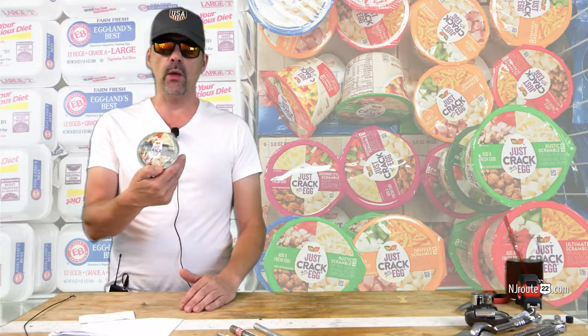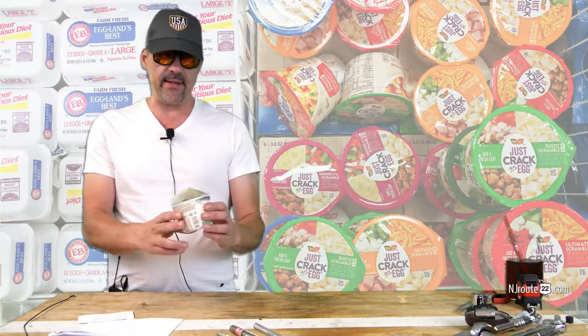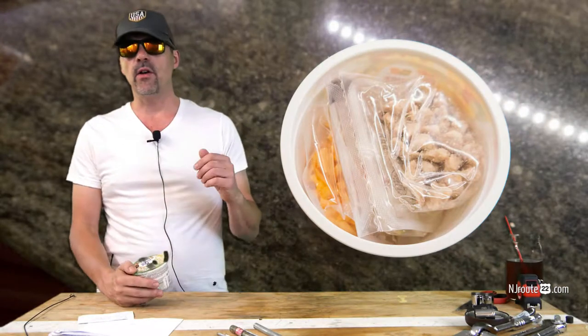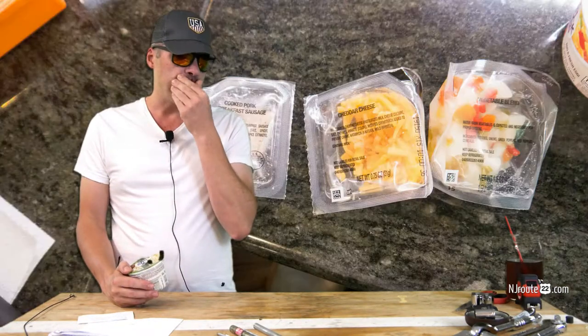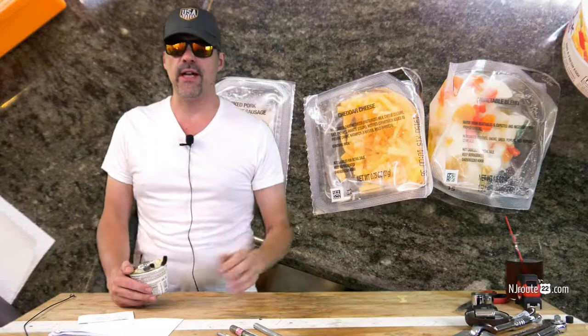Hey there, njroot22.com here with another product review vlog. Today it's about this product I saw at ShopRite. It's called Just Crack'n Egg — an omelet bowl similar to the egg bowl that Dunkin' Donuts is now selling. There are various different omelet concoctions; this one's called the Rustic Scramble. I think we also had the Ultimate Scramble, or something like that.